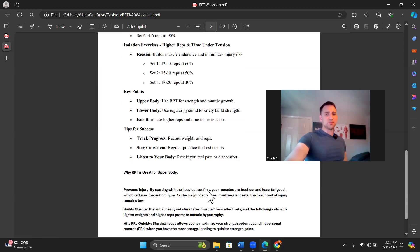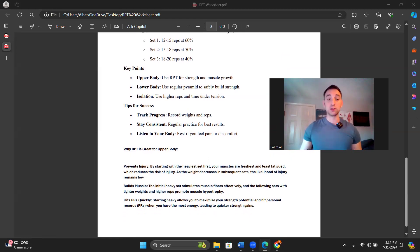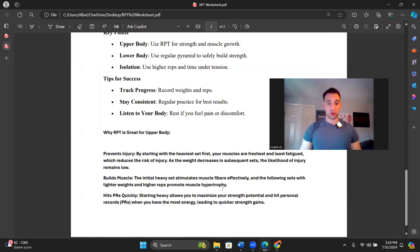Why is reverse pyramid training the best for upper body? It prevents injury because your muscles are freshest and least fatigued on the first set, which reduces risk of injury, and as the weight decreases each subsequent set the likelihood of injury remains low. It builds muscle — the initial heavy set stimulates muscle fibers effectively, and the following sets with lighter weights and higher reps promote muscle hypertrophy, which is the science of building muscle density. And it helps you hit more frequent PRs — starting heavy allows you to maximize your strength potential and hit personal records when you have the most energy, leading to quicker strength gains.